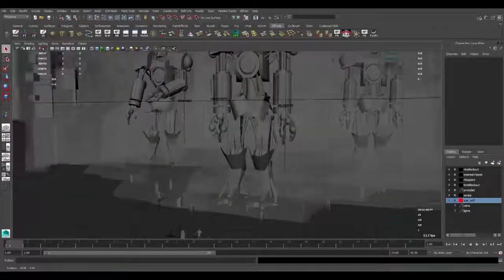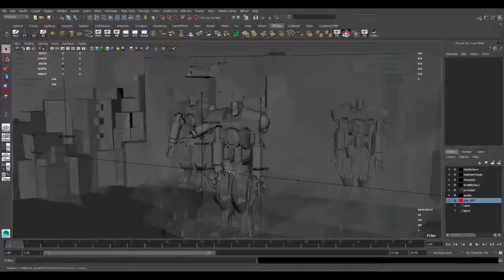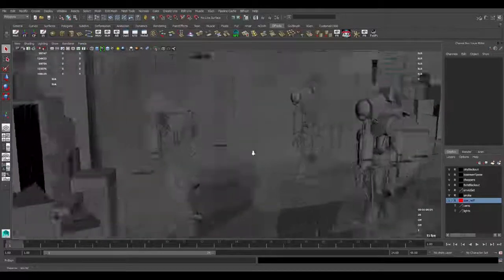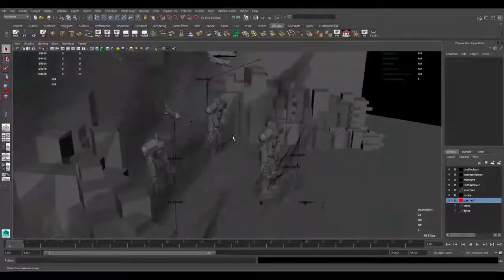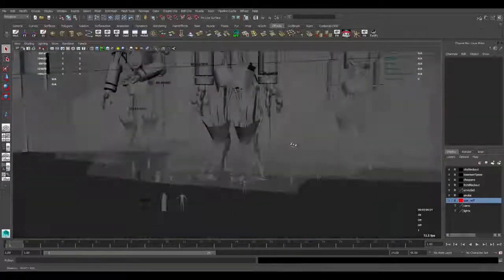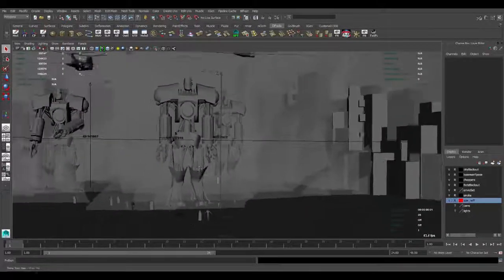I also like working with measure tools, just to help with reference and sizing stuff out. In order to use that, just go to Create > Measure Tools > Distance Tool, and go ahead and snap to for your scenes, and just track out your measurements. I find it very useful for large scenes.